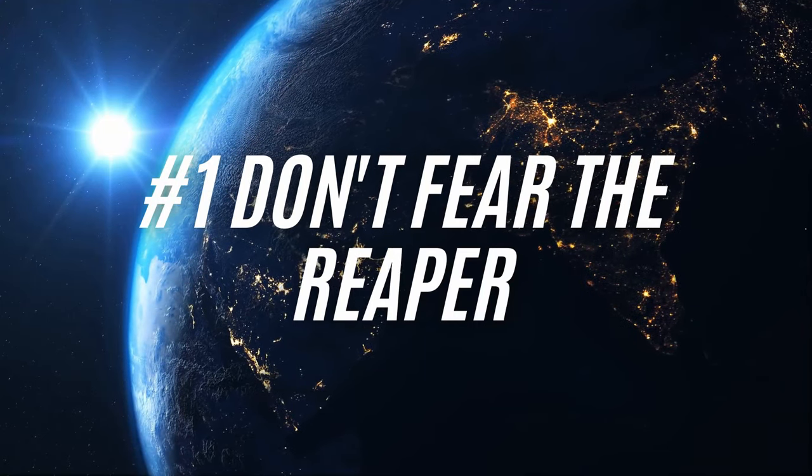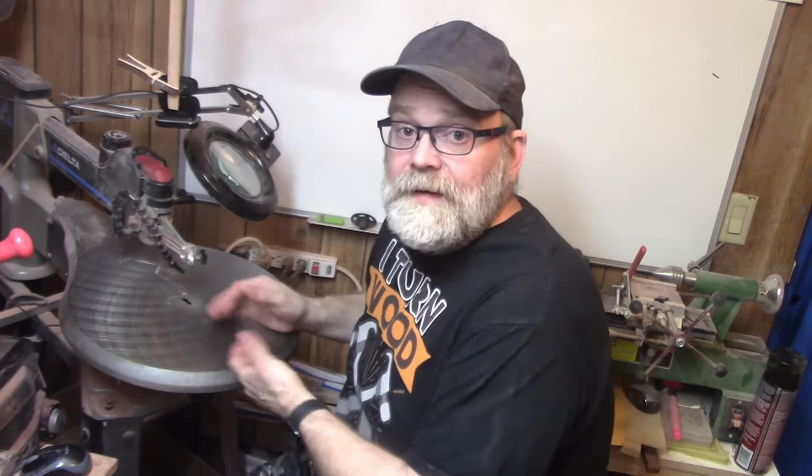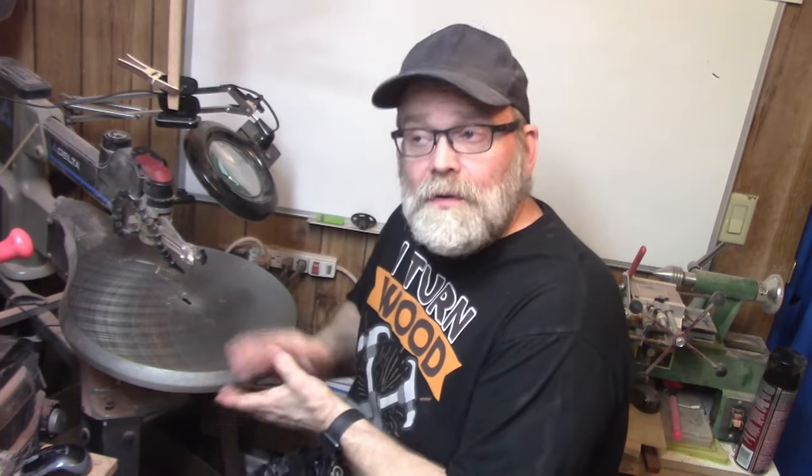Number one: do not be afraid of your saw. Yes, when you first start using the saw, blades will break — a lot. And one might get caught in the blade and chatter, but I consider the scroll saw one of the safest tools in the shop that has the word 'saw' in it. Can you cut yourself? Absolutely. But it'll give you a band-aid cut — it'd be like being scared of books because you're scared of paper cuts. I saw another video where people were warning about removing the hold-down on the front because you could cut your fingers off. That's simply not the case. So respect your saw, but don't be scared of it.